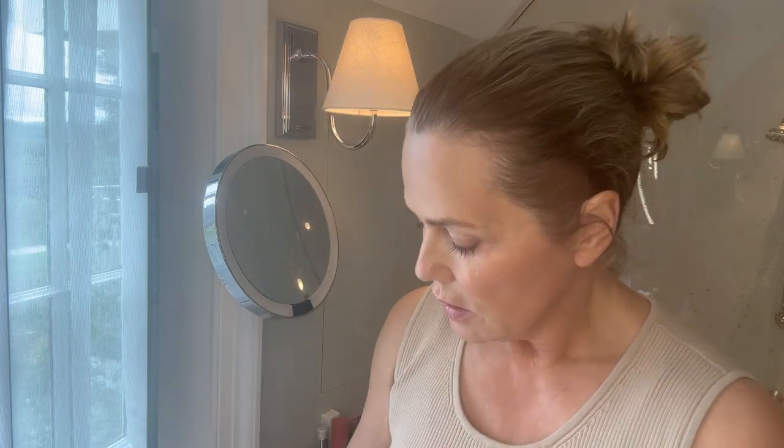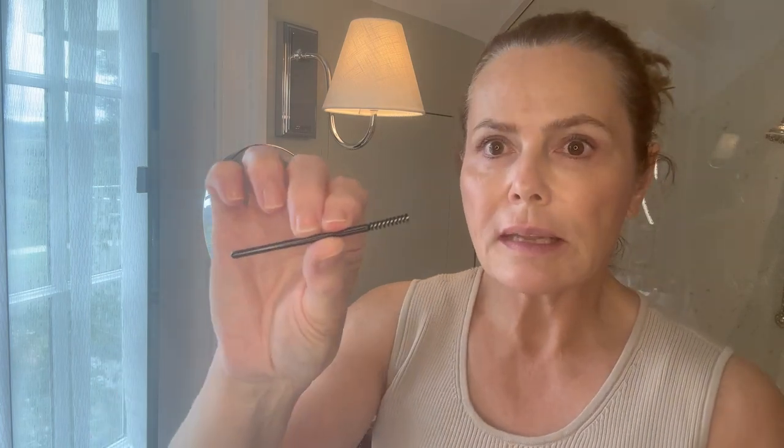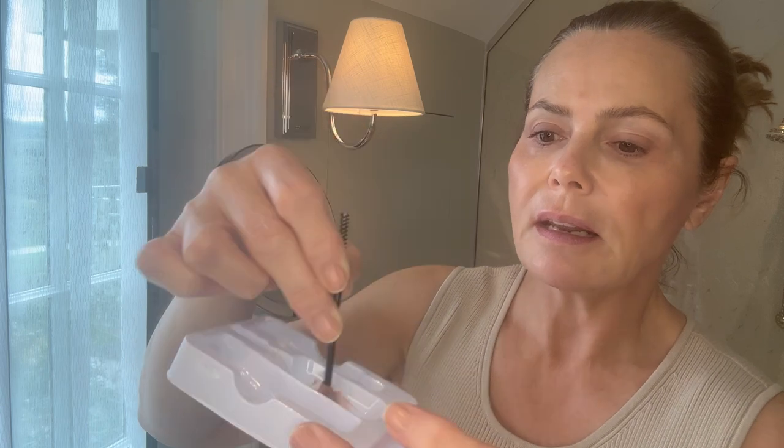They both work in a very similar way. You have your activator and your dye, and you pop a little bit of each into the mixing tray — about the same amount of each to activate the actual dye. It's a bit like hair dye. You mix that together. With the Eyelure one, they give you a little mascara-style brush to paint it on, and you can use the end to mix the colour together.